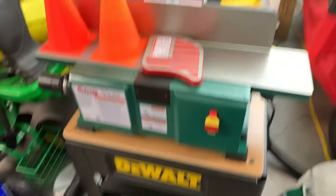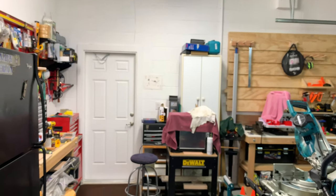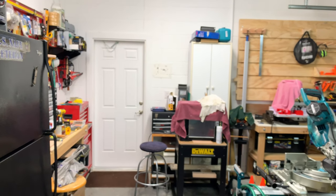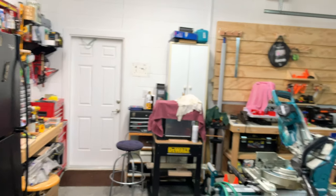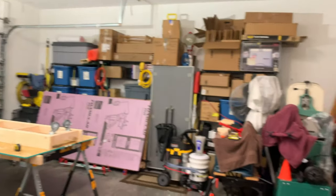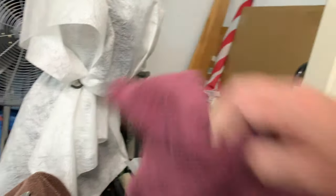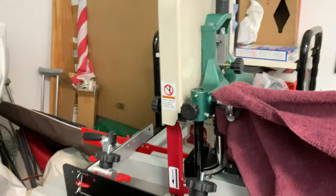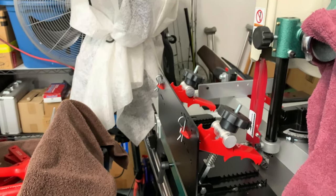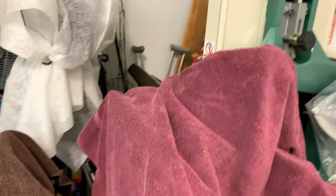I bought myself a few additional tools. Got me a little Grizzly planer, a little six-inch. Under that mess over there is the Grizzly planer, and I think you've seen my Makita saw before. I keep everything covered up to keep it clean. I also got a Grizzly bandsaw and a little ripping jig — it's called a little ripper — you can take big boards and make small boards out of them.